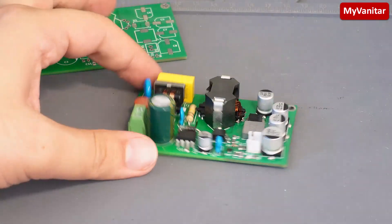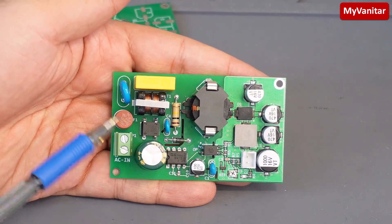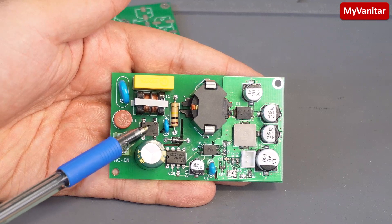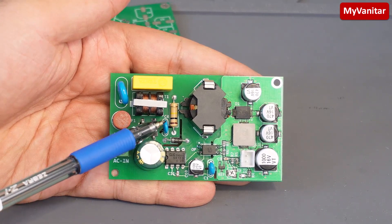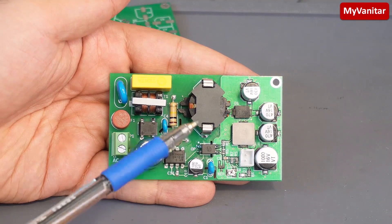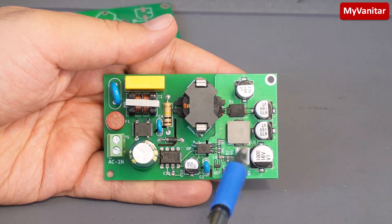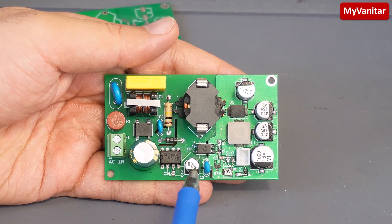Let's come back to the board and explain it. Here is the input voltage. This small orange component is a 500 milliamp fuse. This is an MOV capacitor for noise reduction. This is a common mode choke, and this is a bridge rectifier with a capacitor for noise reduction. Here is the snubber circuit — this power resistor and this capacitor. This is the main controller, and its main advantage is it doesn't need any auxiliary winding on the transformer or any external startup resistor.